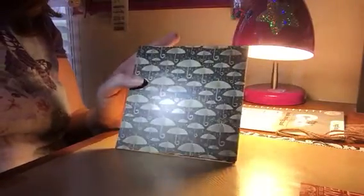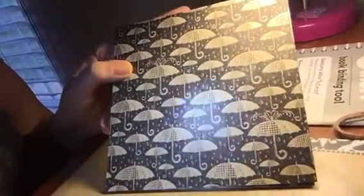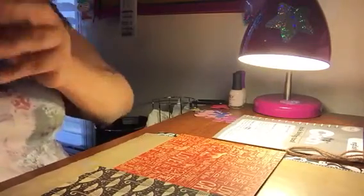Danielle, we have the worst lighting in here. Get closer. There you go — that's got the umbrellas on it, that's going to be cute. I have the entire set of Raining Cats and Dogs, like Ephemera and whatnot, so we're going to be able to do some neat things with that. Let me get a baby wipe because I got a little bit of glue on my craft mat.